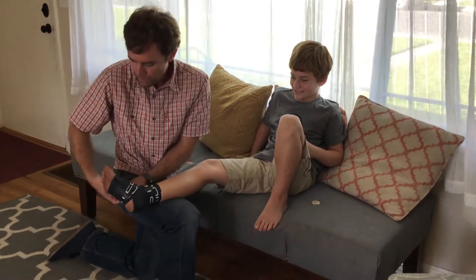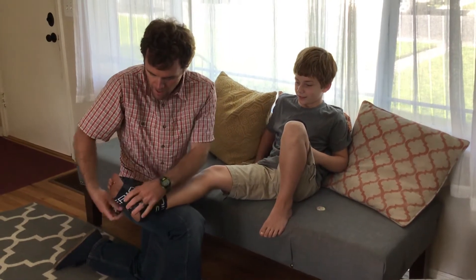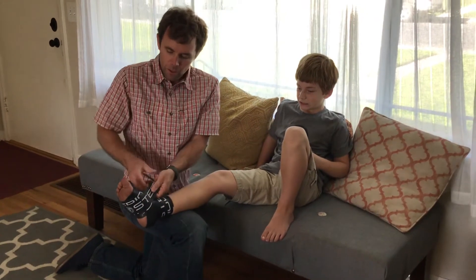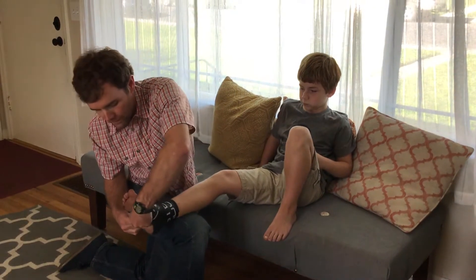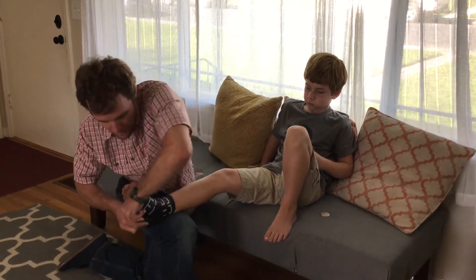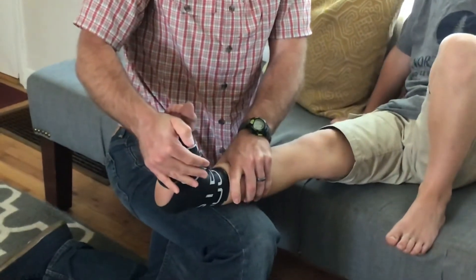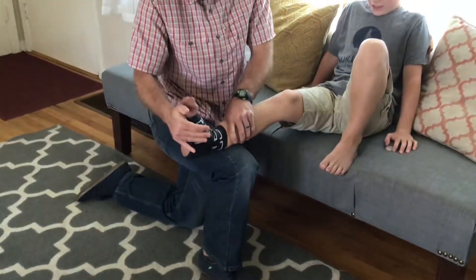Next what we're gonna do is just move that ankle some, and then I'm gonna have him standing up on it. You want to stop if you see those toes starting to change colors too much, or if it's just too painful for the person. So now what we're gonna do is just move that ankle a little and make those muscles move.